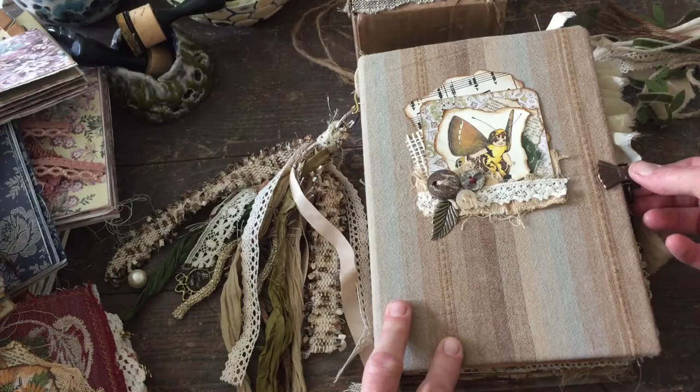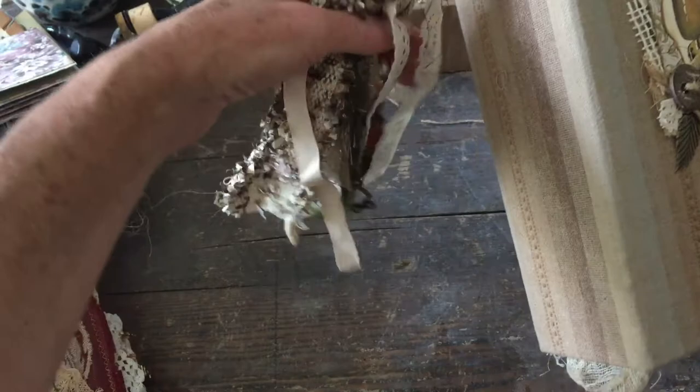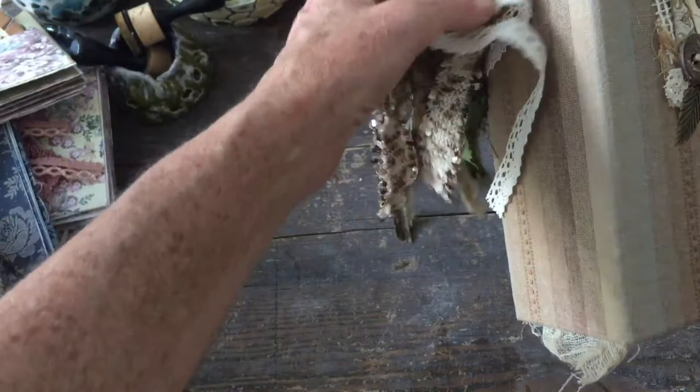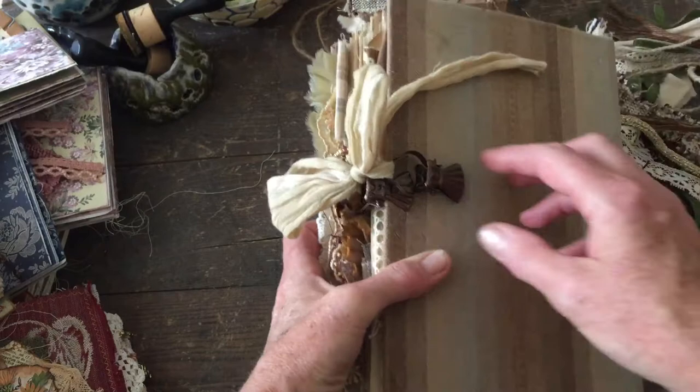It's a hardback fabric-covered journal and I made a tassel. I actually tied in the charm with the tassel — I just thought it was nicer like that. There are some bronze bits, some pearls, and the usual bits and bobs that fit in quite nicely with the fabric and the book. The closure — if any of you watched the video I made in Italy — I found these in a hardware store. It works perfectly for this style, I think.